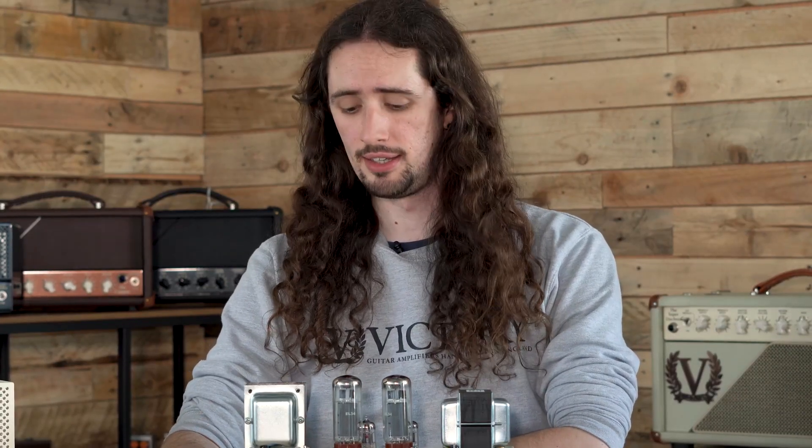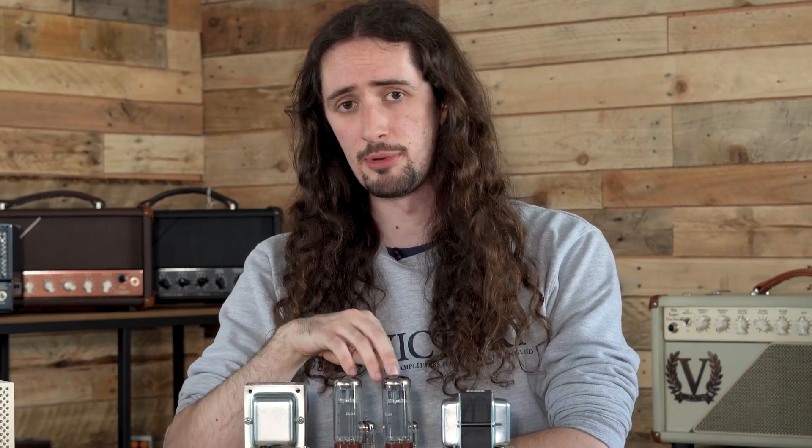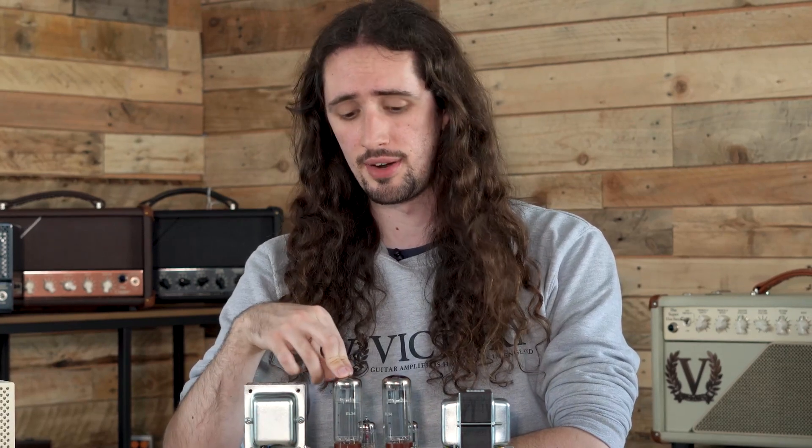Before we bias our amplifier there's one quick check we need to make. We need to ensure that the bias selector switch has been set appropriately for the output valves we're going to be fitting into our amplifier.